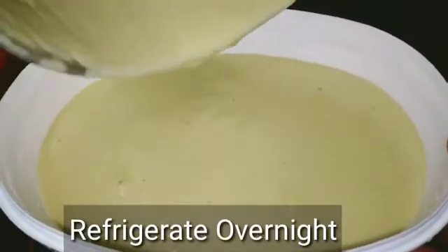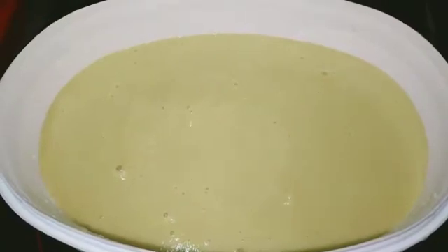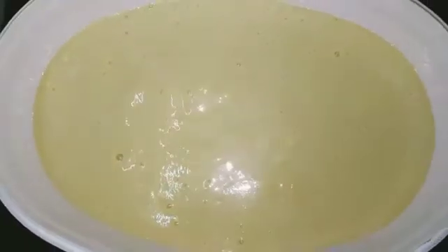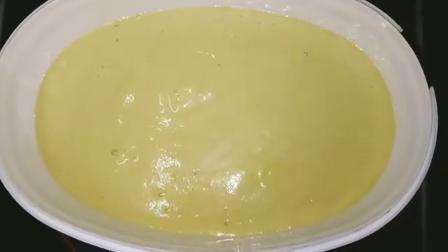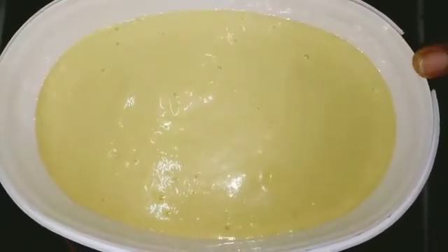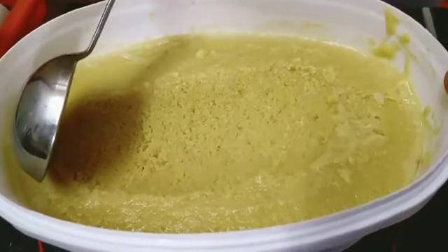Now we will put it in the pan. We are doing this at night — you need to leave it until morning. You will need time to set the ice cream, so you need to add it at night.